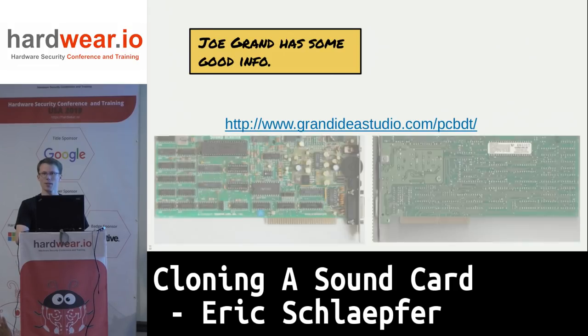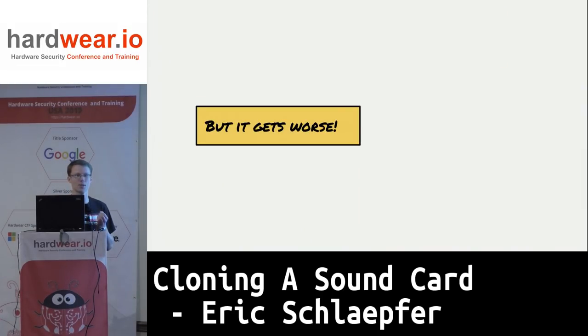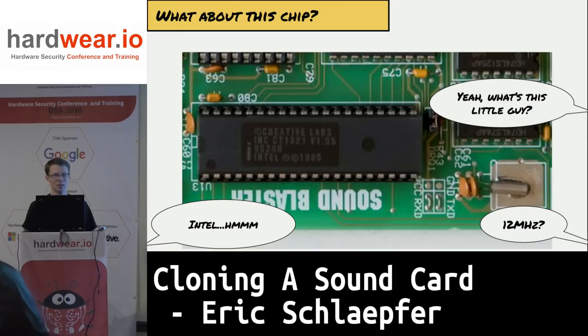The interesting thing is I can't actually use any of these approaches because I don't have a card. All I have are two high-resolution reference photos that I found on the internet of the Sound Blaster card. I started looking at the pictures and realized there's this one chip that's not going to help me much — all the rest of the chips are off-the-shelf TTL logic or easy-to-get analog chips, with this one exception.